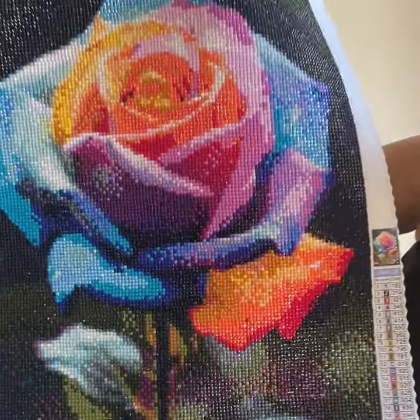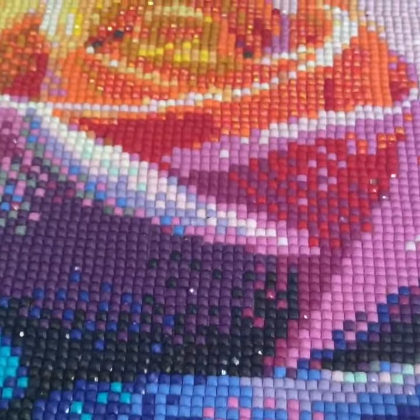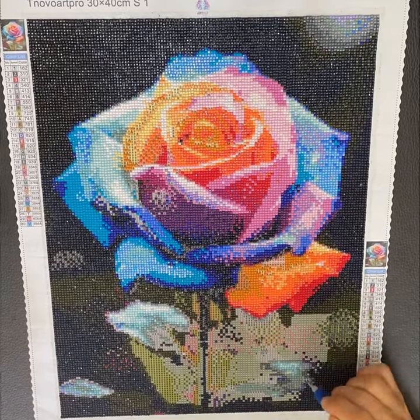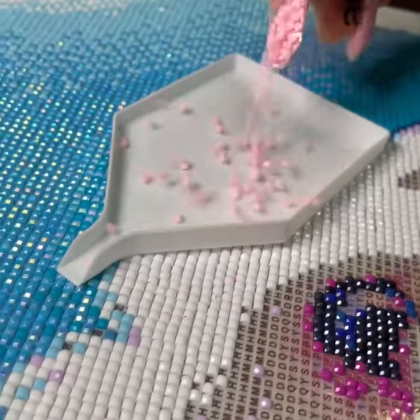Check out our new collection of diamond kits, the perfect choice to create stunning masterpieces. Our kits contain everything you need and offer a wide selection of artwork to choose from. It's a meditative and relaxing hobby, making it super easy to do.